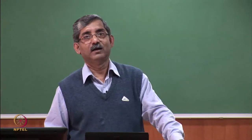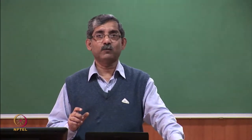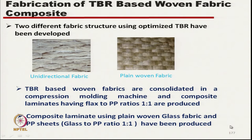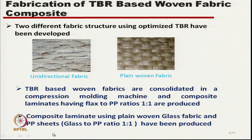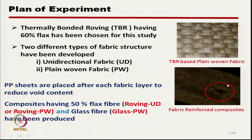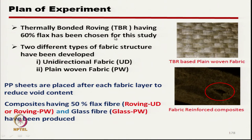The final composite had polypropylene and flax in a 1:1 proportion. A composite laminate using plain woven glass fabric and polypropylene sheet was also produced, keeping the glass fibre and polypropylene ratio at 1:1 for comparison. The thermally bonded roving with 60% flax was used, resulting in a 50-50 composite at the final stage.